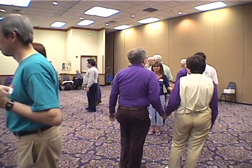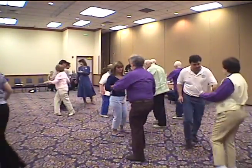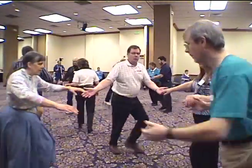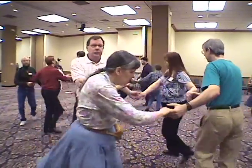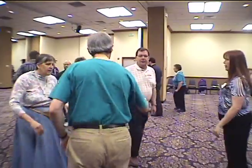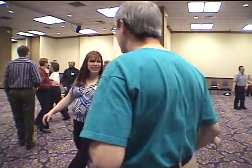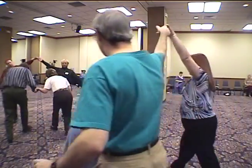Turn opposite right. Turn opposite left. Join hands, circle to the left. Circle to the right. Left hand by the right. Right hand by the left. Everybody forward and back. Ones arch, twos done.